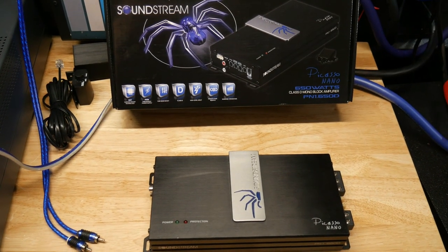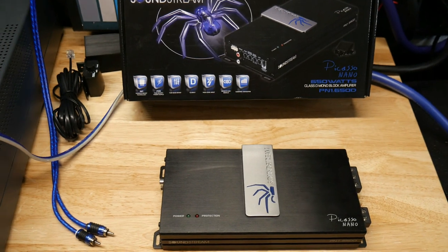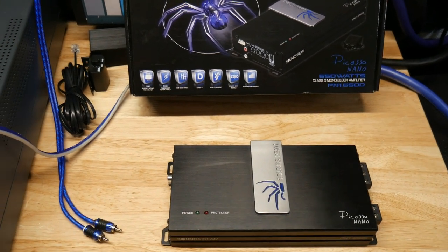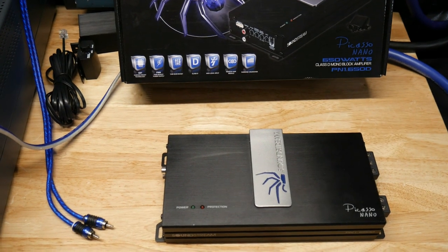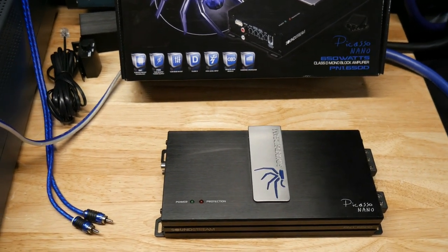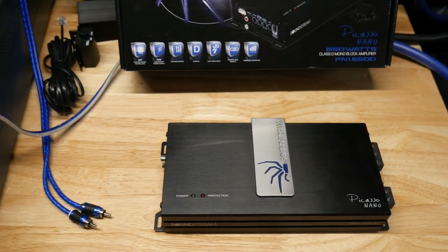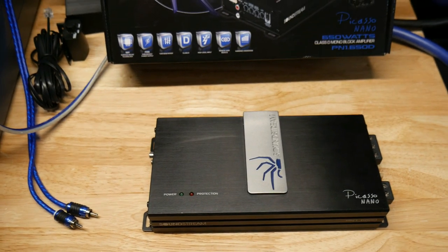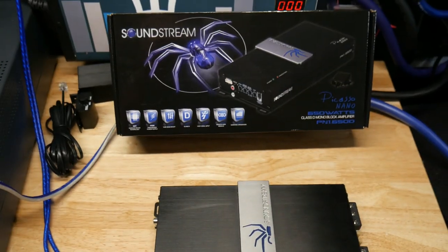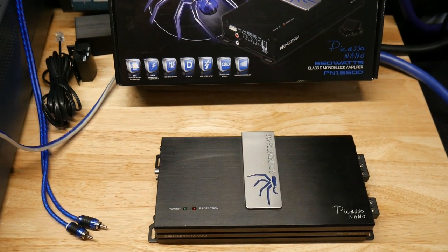Alright guys, that's it for this video. I hope you found it helpful. If you're looking for a lower wattage, super high quality Korean amp that's going to last and is affordable, honestly I think these are hard to beat for the price — being Korean and putting out pretty much what they say. Take a look at them if you're interested; I'll put a link below. Until next time, thanks guys!